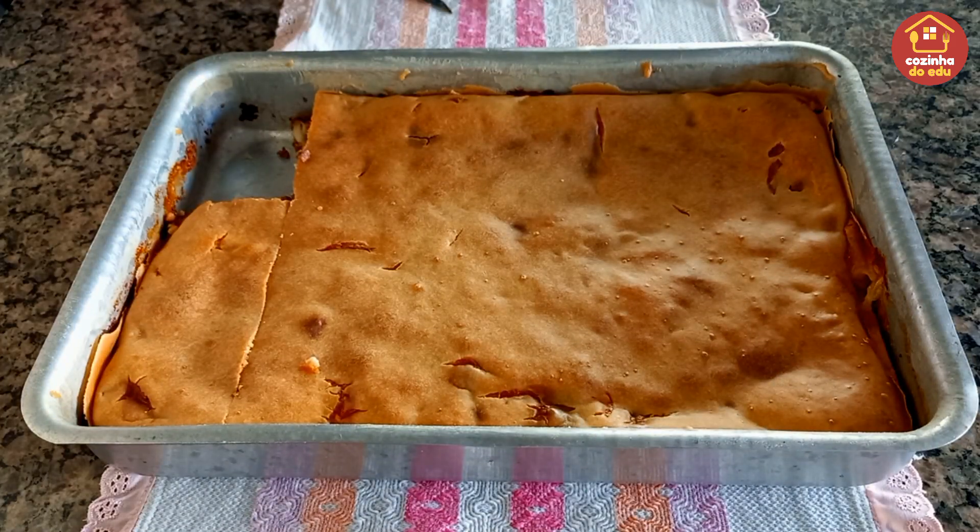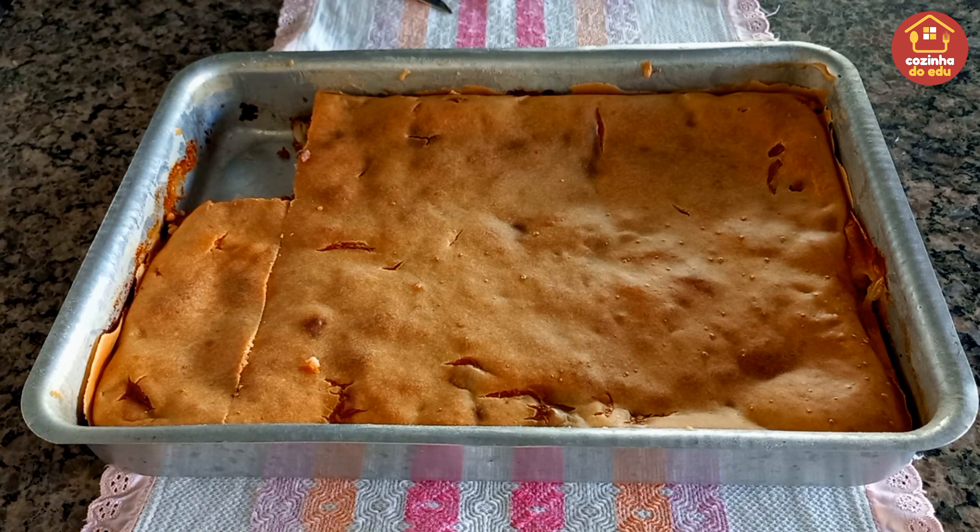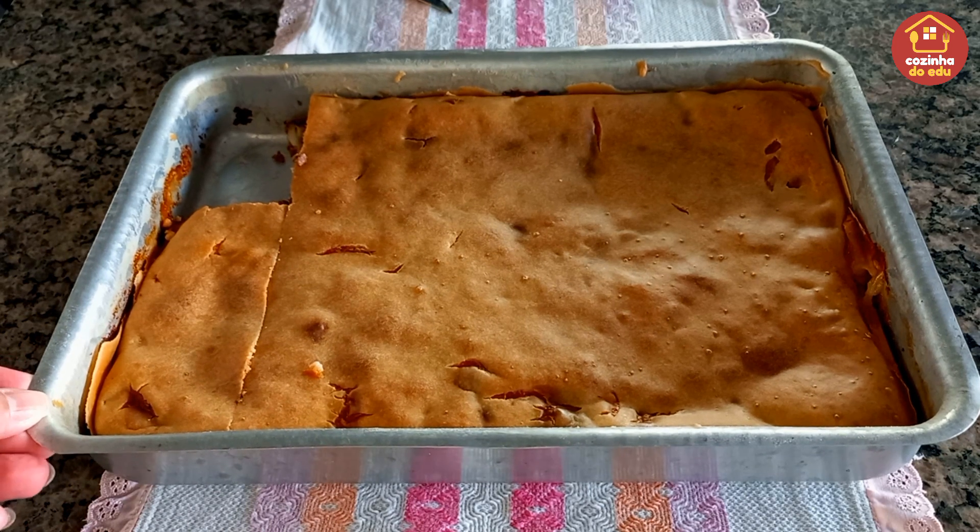Essa foi a receitinha de hoje, espero que vocês tenham gostado! Feito com muito amor e carinho para vocês. Curte, comente, compartilhe. Se inscreva no nosso canal, ativa o sininho e marca opções 'todas', que assim toda novidade, todo vídeo novo que eu trouxer aqui o YouTube te avisa pra você não ficar por fora de nada. Combinado? Deixo meu abraço forte e carinhoso no coração de cada um de vocês. Fiquem com Deus e até o nosso próximo Cozinha do Edu! Beijos, tchau!